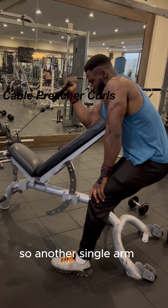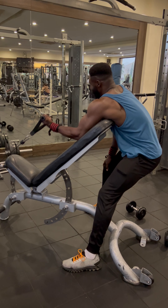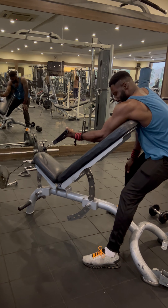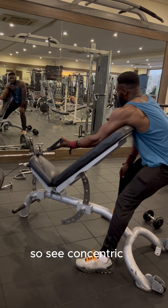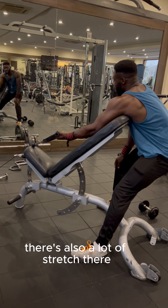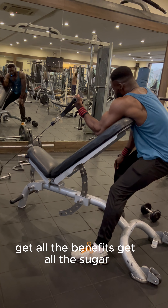We'll use single arm cable curls to finish off — this works the biceps. Focus on both the concentric and the eccentric. The advantage of cables is that when you're lowering the weight, there is also a lot of stretch there, which leads to a lot of gains. Don't just drop the weight — release slowly and get all the benefits from the exercise.